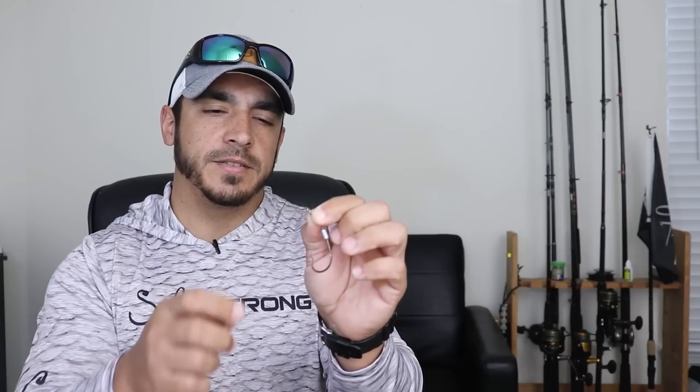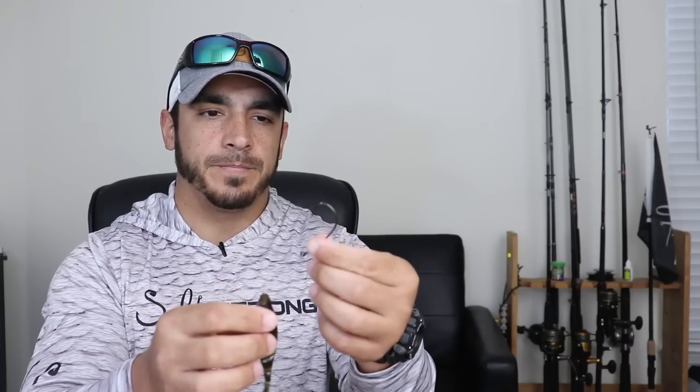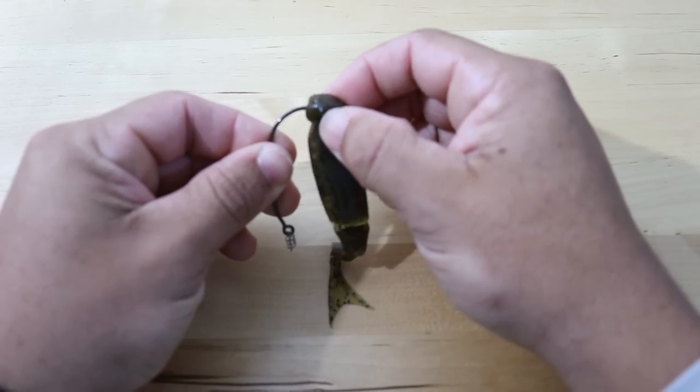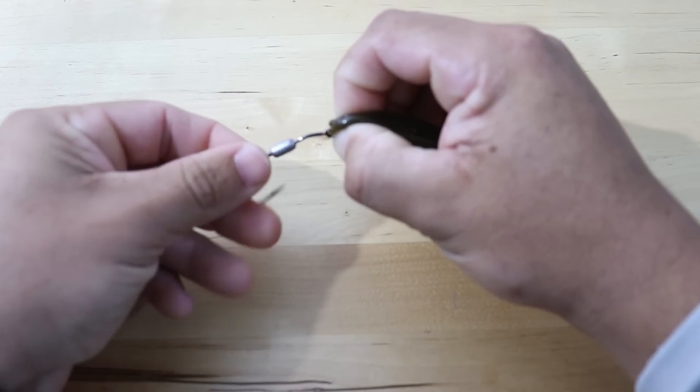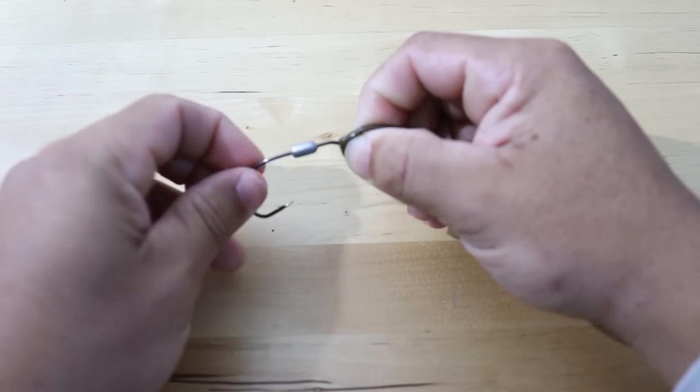I'm going to show you how simple it is to rig them up. A lot of people have trouble rigging Z-Man lures because of that very soft stretchy material — it makes it really hard to insert a spring. However, these Owner hooks have a centering spring on them. First, turn the hook upside down and use the point of the hook to create a pilot hole in the head of the lure. Then get the centering spring into the lure, push the lure all the way up onto the spring, and pinch it there with your thumb and pointer finger. From there, just start spinning the hook about four or five times.